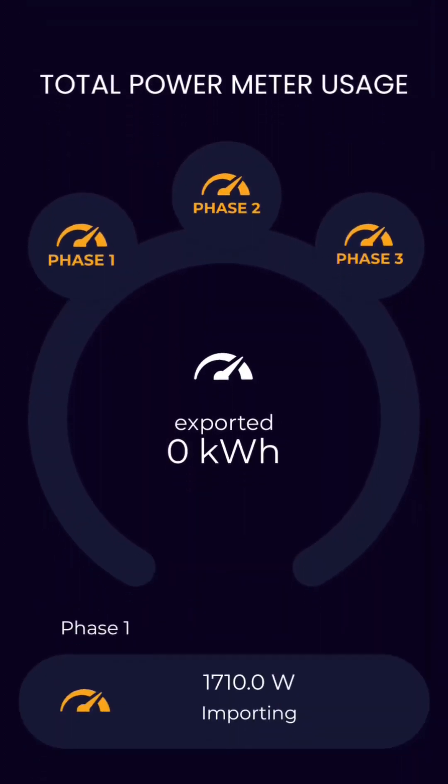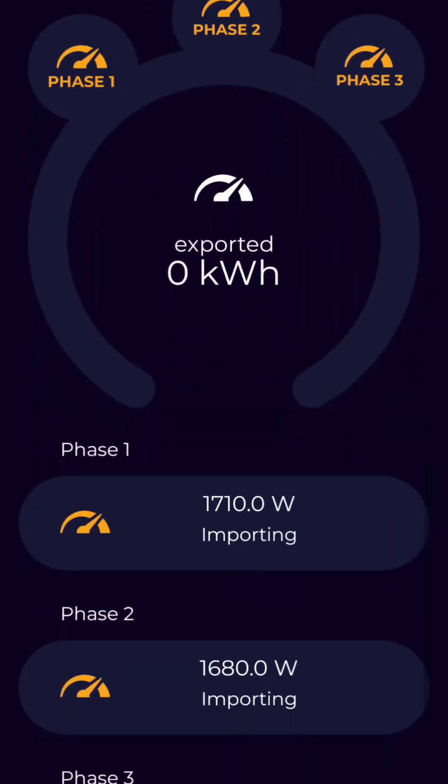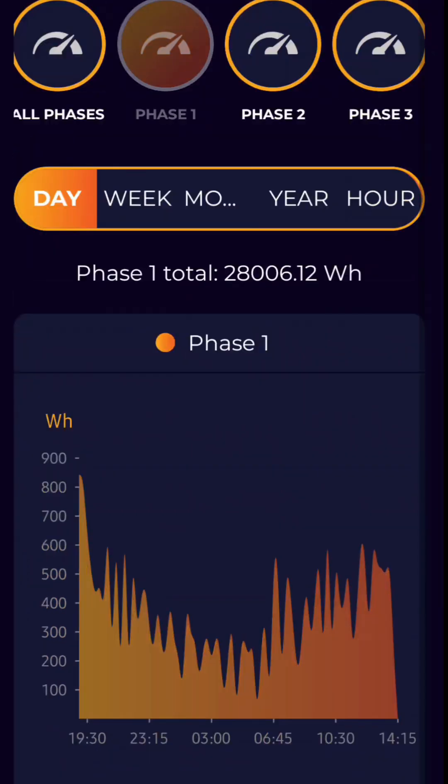Here you see phase one and phase two of my power meter. Then you can switch over to a more detailed view of each phase, and the same thing with the solar panels.